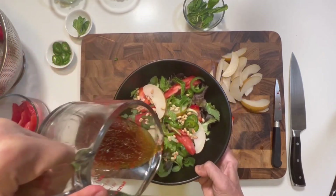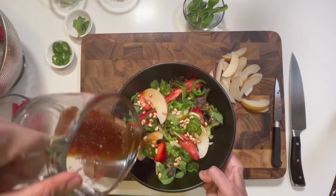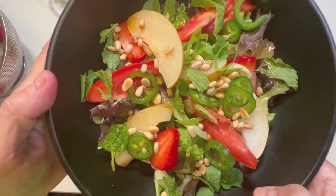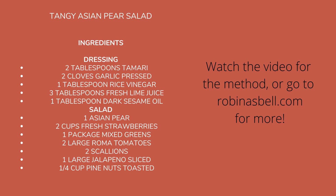So drizzle a little dressing on, and we are ready to eat this salad. Now please do subscribe to this YouTube channel, give me a like, give me a comment, and I will see you next time.